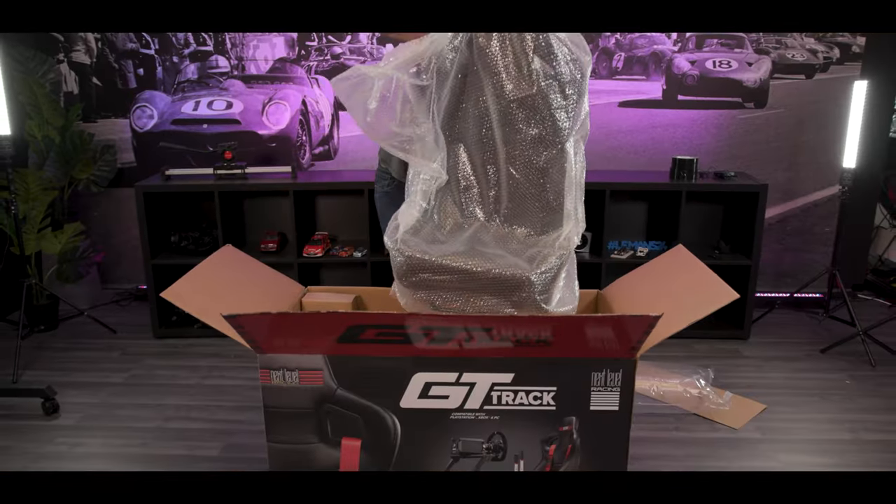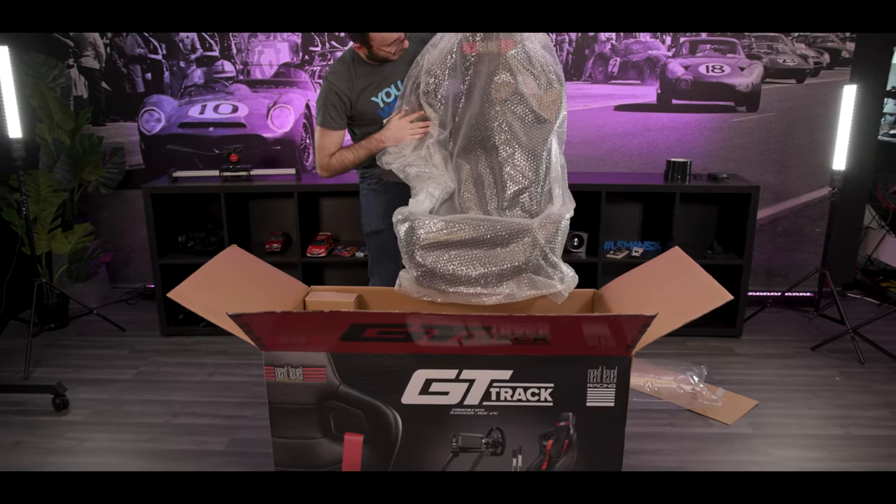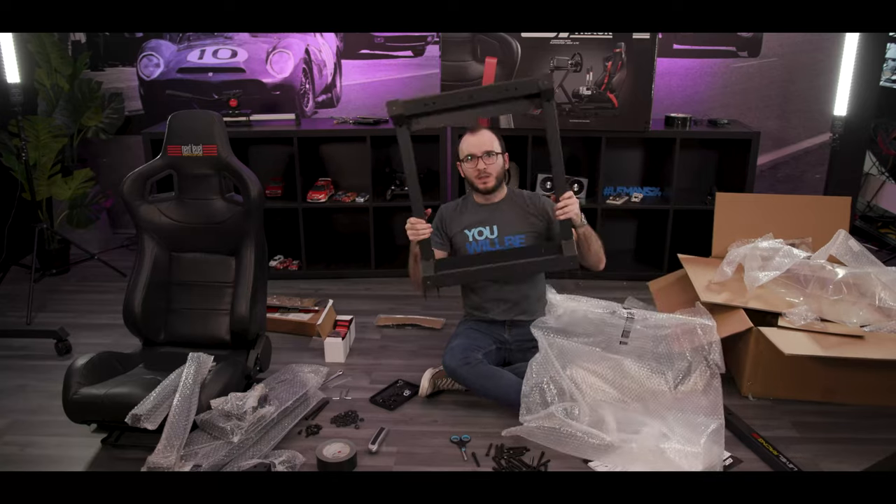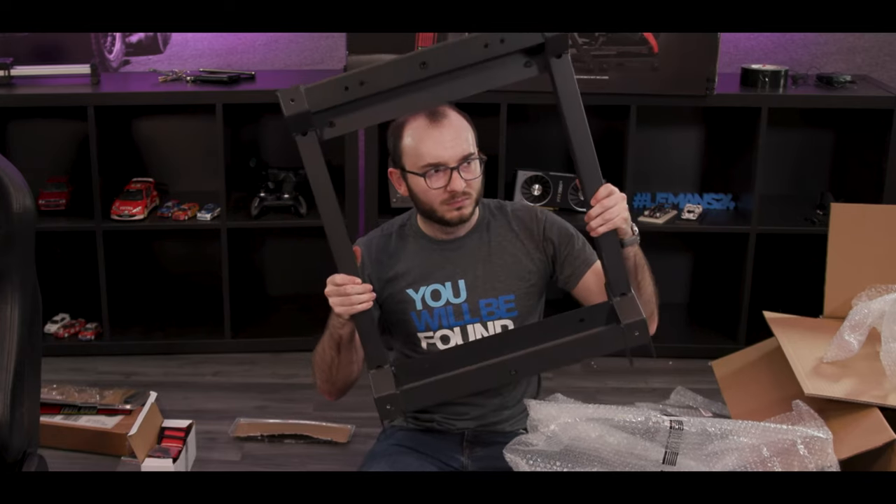First up, these are the size of boxes these guys come in. No surprise really - the boxes are that kind of size, especially when you look at how big they are once they're built. So make sure you've got the space to actually build it. What was the unboxing and building experience like? Everything was bubble-wrapped and sealed, nicely packaged, so nothing was damaged, and overall it was relatively straightforward.